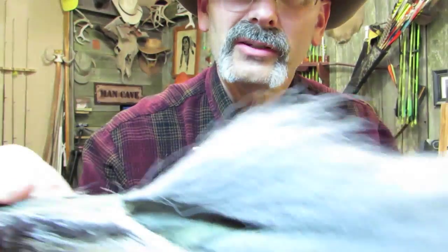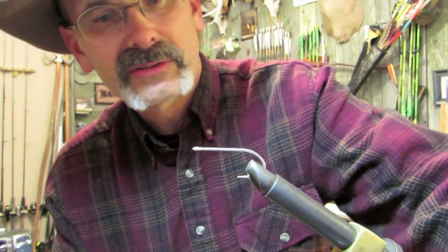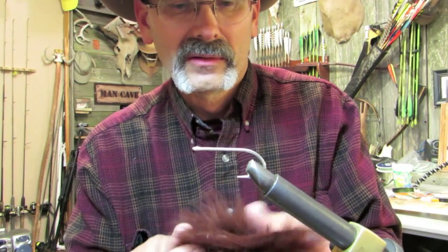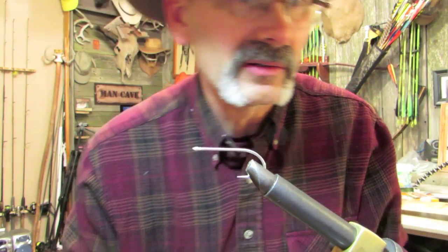I'm going to layer this thing together with black bucktail. I might try to use some gray bucktail in the back of the fly, so it's gray in the back, and then I may use some marabou. I never know until I actually get to building the fly what I'm going to make. Alright, let's get busy.